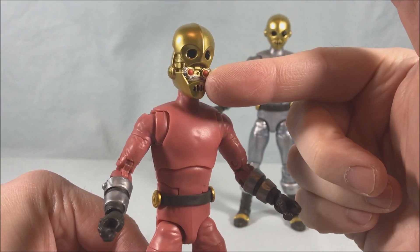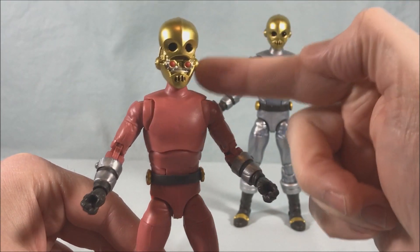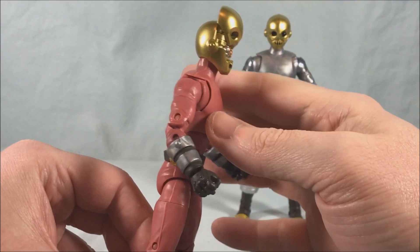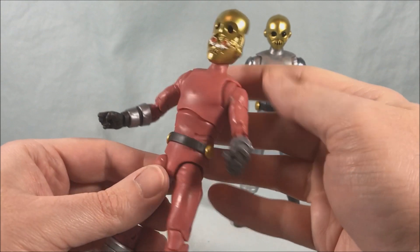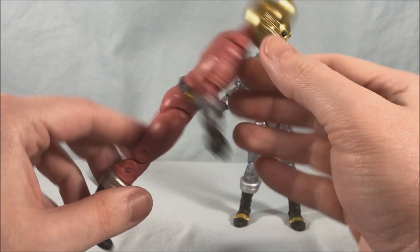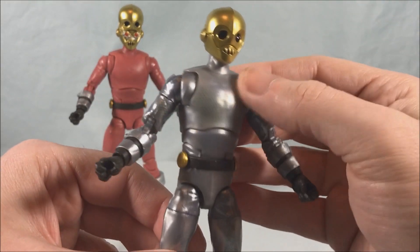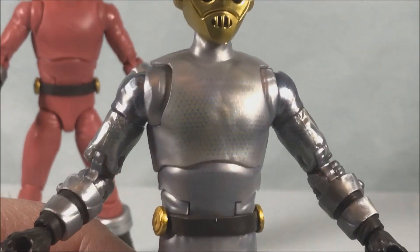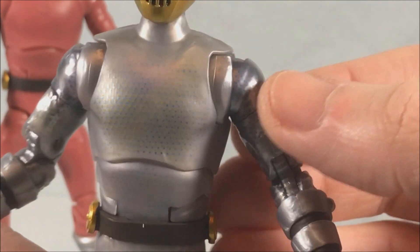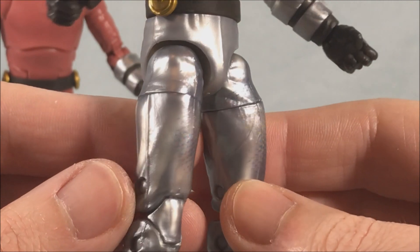I went ahead and put one of the open faces on this one just to demonstrate both. They come packed in the box with the closed face on both, and you get an open head for each, so you get four heads total in the box. The finish on the pink one is kind of a flat pinkish color, whereas the silver one has parts that are metallic and parts that are matte, but they all have this kind of bluish pattern on them to make it seem more metallic — you can see it on the shoulders, biceps, and thighs.